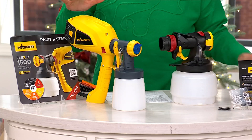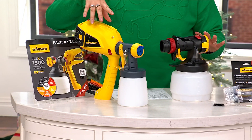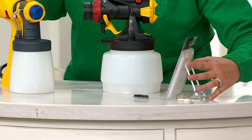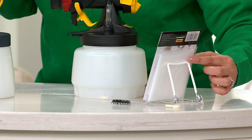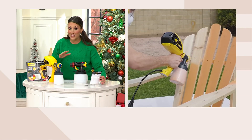So this is what you're getting today. You're getting the Flexio 1500 paint sprayer, the iSpray nozzle, and the detail finish nozzle. You're also getting the cup liners, which allow you to line your cup with plastic so you're not cleaning up and rinsing out paint — just another wonderful time-saving feature.